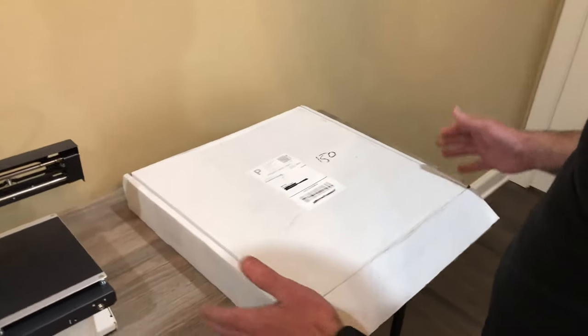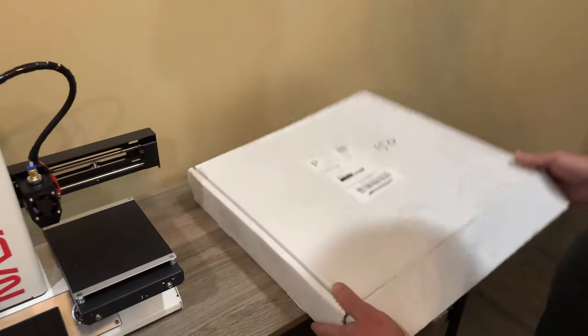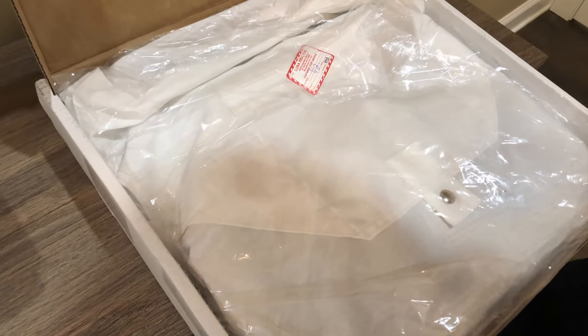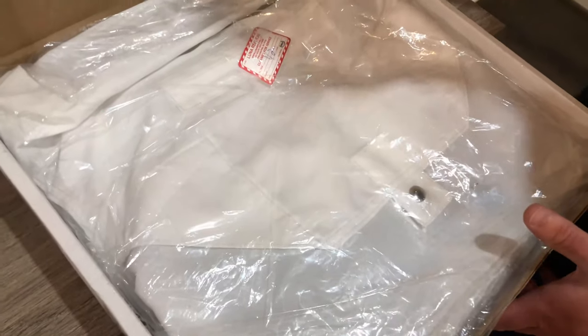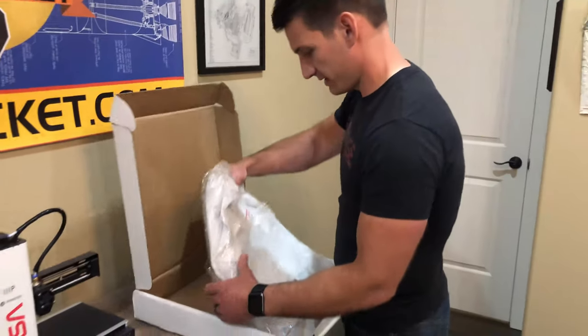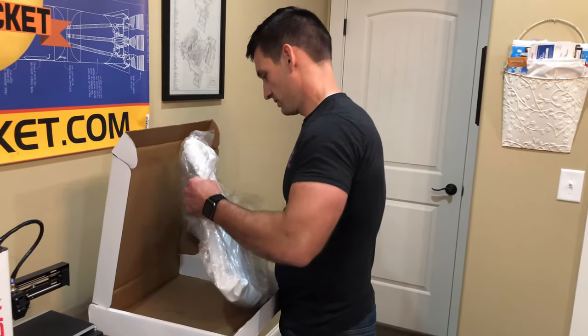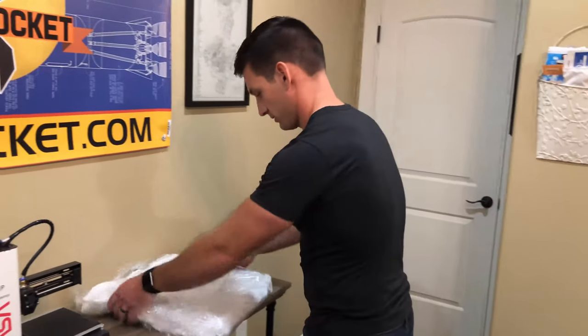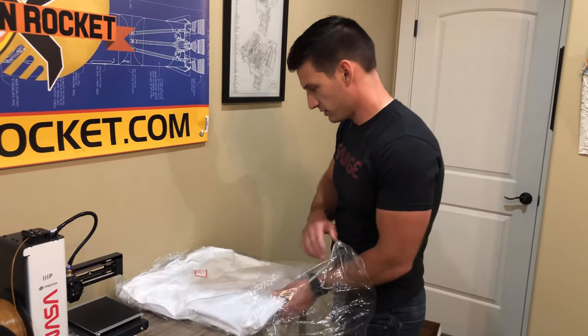Nice box. It looks like almost a custom box for this type of thing. Very nice. It looks like some beta cloth style bag that it's in, so it's got some good weight. Let's get the box out of here. Very well packaged.